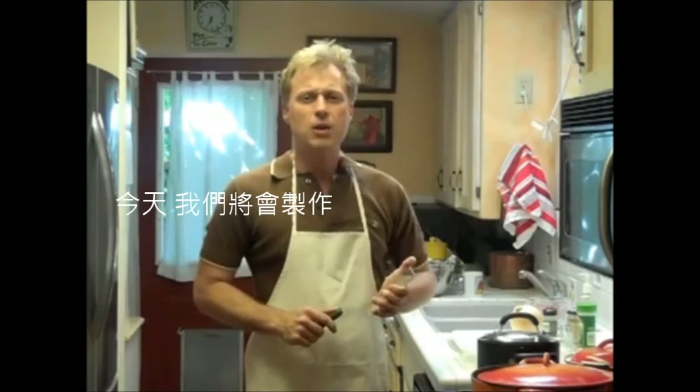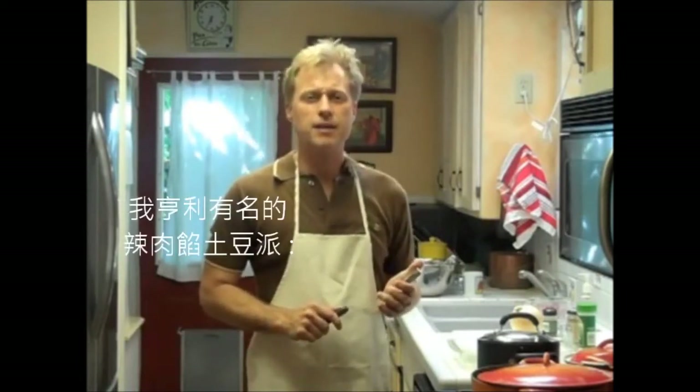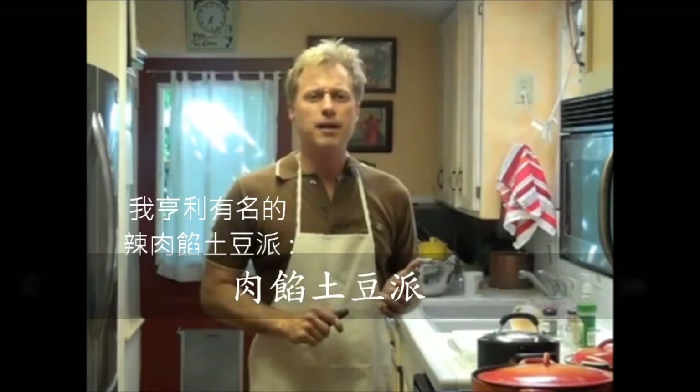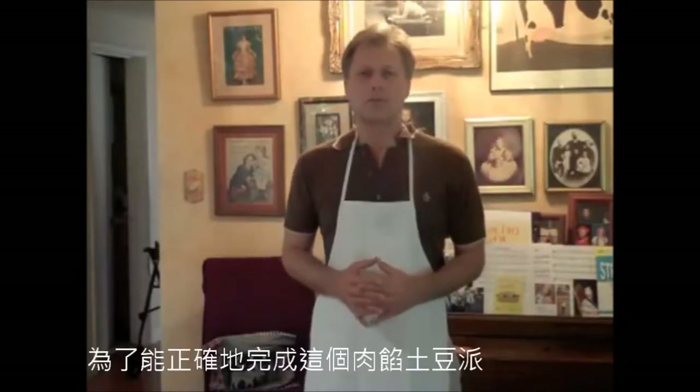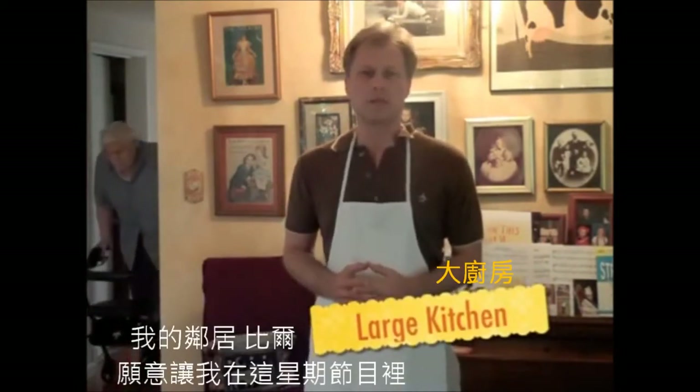Hello, and welcome to Henry's Kitchen, where today we're going to be making Henry's famous spicy shepherd's pie. In order to make shepherd's pie correctly, you really need to have a large kitchen, and so fortunately my neighbor Bill has allowed me to use his kitchen for this week's episode.